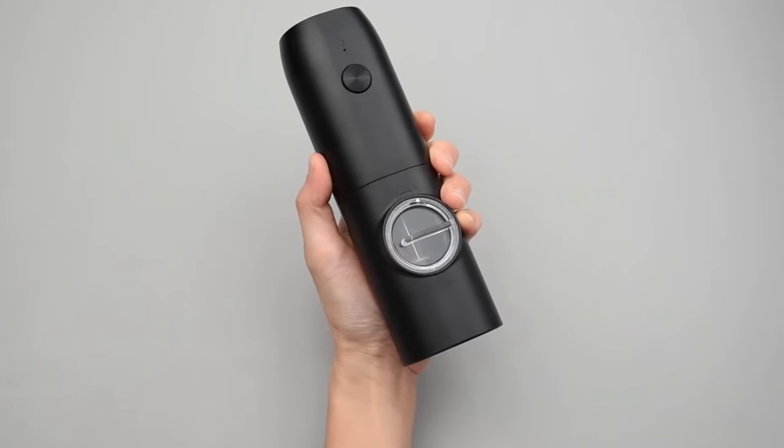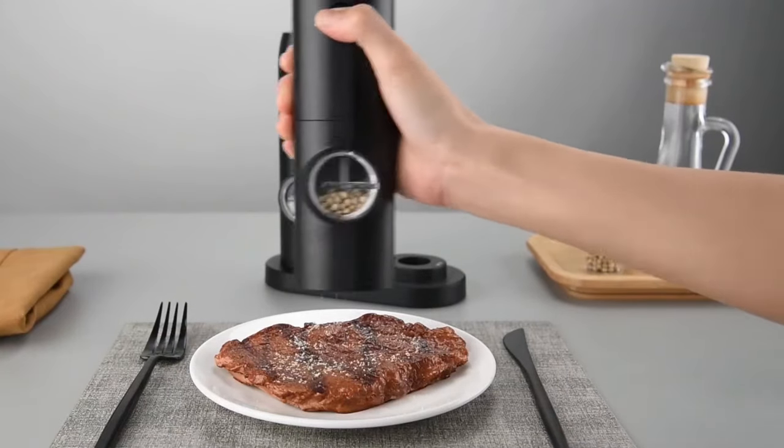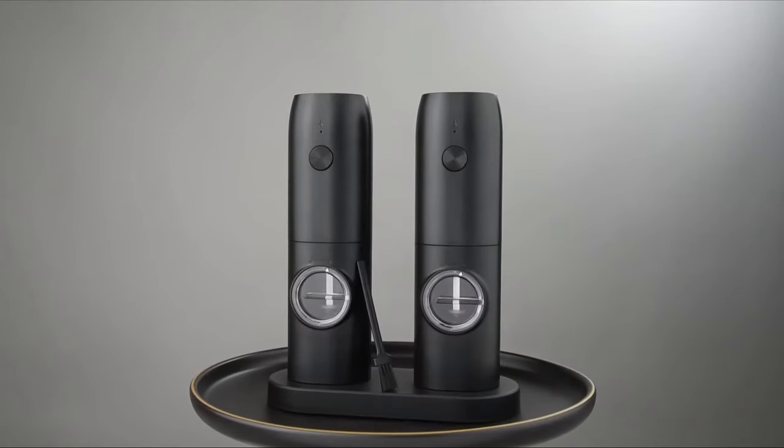Durable ABS material ensures the housing of this grinder is sturdy and resistant to breakage, eliminating the risk of glass shattering. This makes this salt and pepper grinder extremely durable and long-lasting, guaranteeing it will be a staple in your kitchen for years to come.